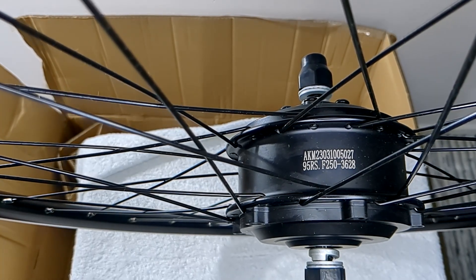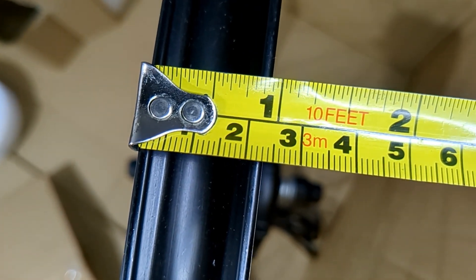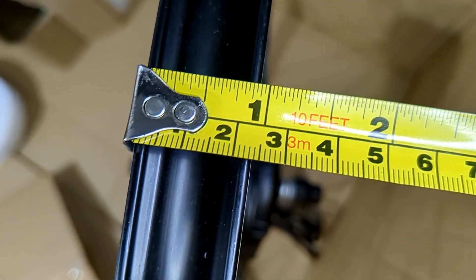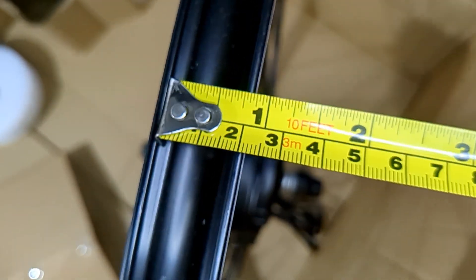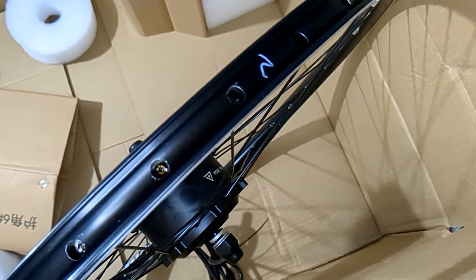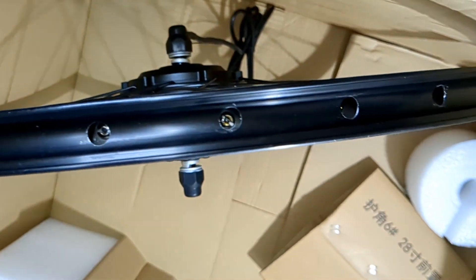250 watt motor. The width of the wheel is about 22 centimeters - I think the internal width is meant to be about 19 millimetres, which is pretty standard for road bikes and hybrid bikes. That's pretty good for me because I'm wanting a road bike type. It's double walled as well, which is good. It looks really good quality.